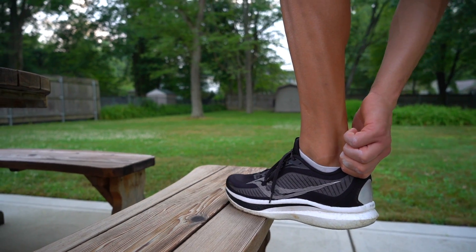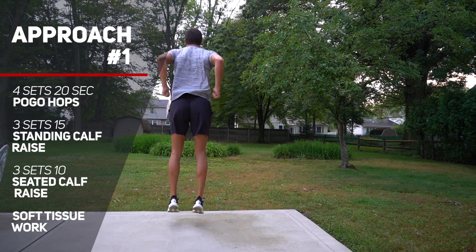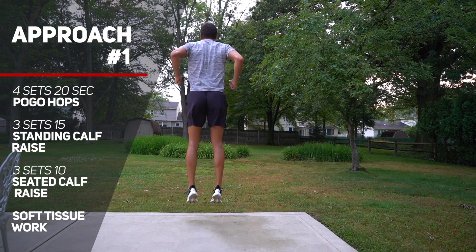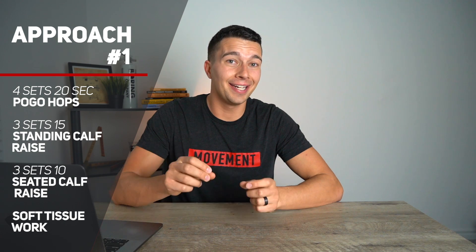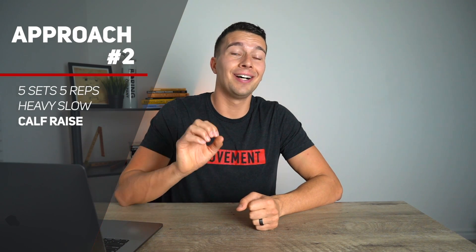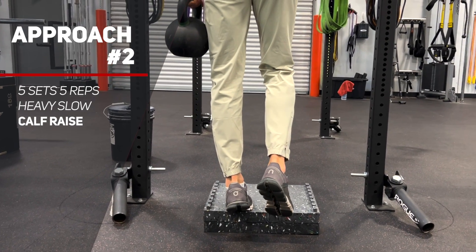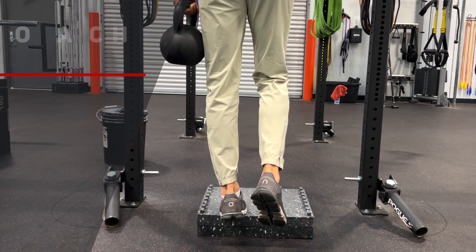Let's start off by talking about the Achilles tendon — we'll also talk about knees and other tendons later. Which of these two approaches would you take to building Achilles tendon strength? Approach number one would include four sets of pogo hops for 20 seconds per set, three sets of 15 standing calf raises, three sets of 10 seated calf raises, and then maybe some soft tissue work for the calf. Or approach number two: five sets of five reps of calf raises, three seconds up, three seconds down, as heavy as you can load them and still complete the full repetition.